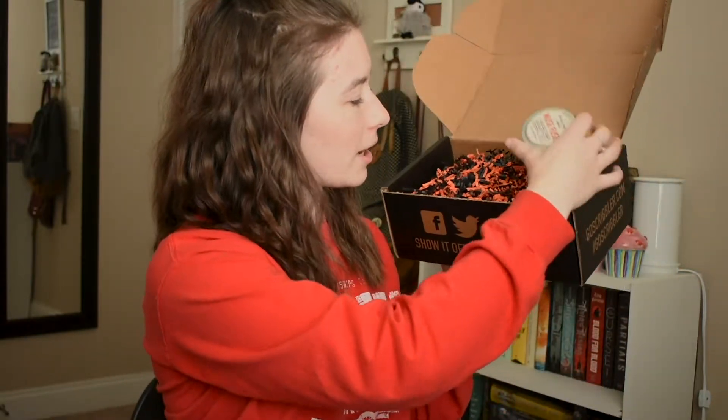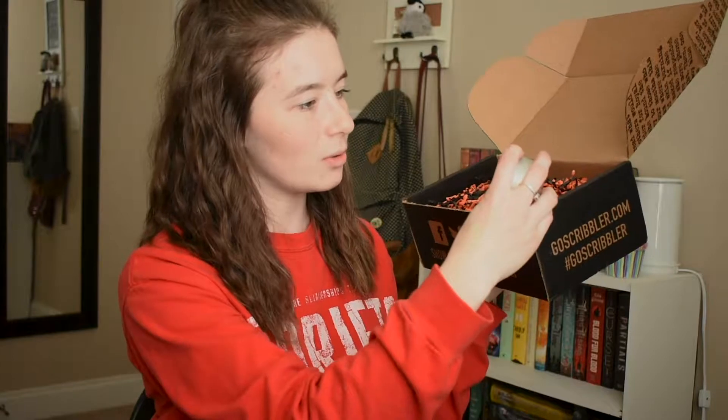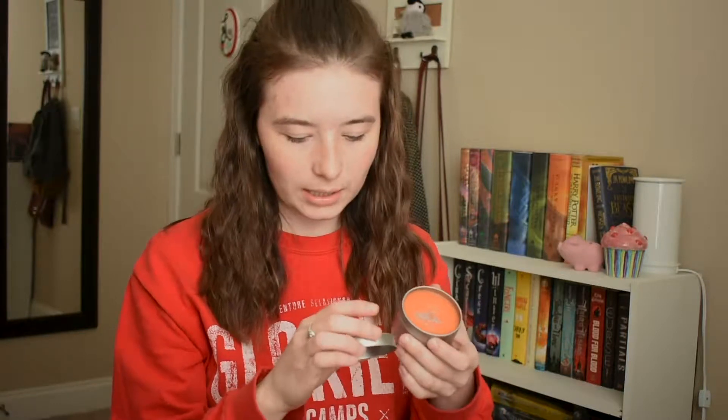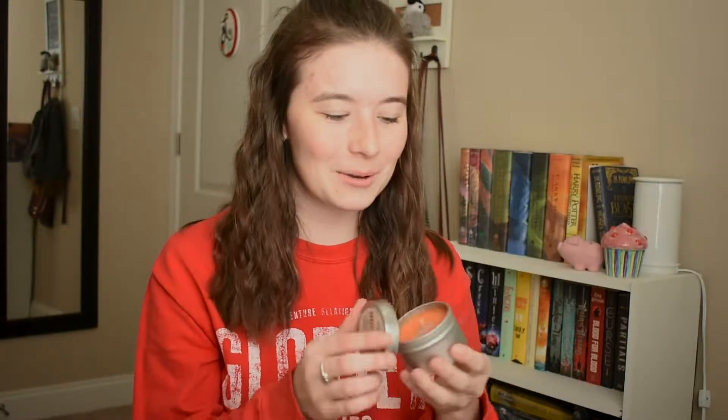The first thing I see is Muse Fuse — it's a candle and it has sparkles in it. That smells really good! It says it has coffee, vanilla, and orange, and it's a soy candle called Muse Fuse. I can definitely smell the coffee and I can definitely smell the vanilla. We have been burning candles like crazy around my apartment, so this is going to be great. It does smell very festive, so that's good.